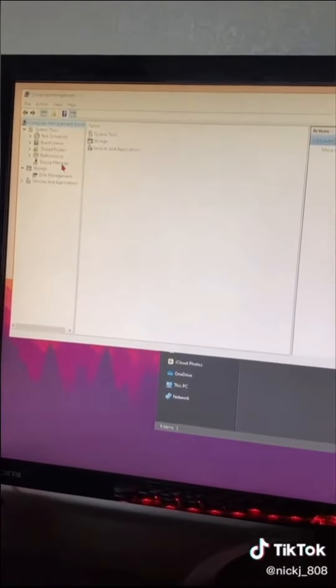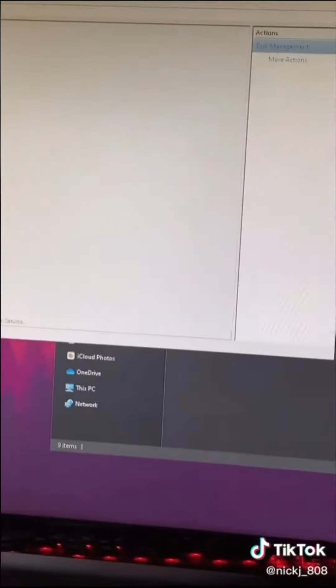It should bring you up to this page, and under Storage it should say Disk Management. Make sure you double click that.